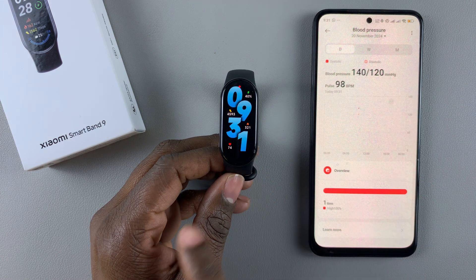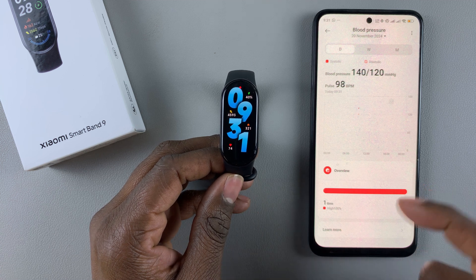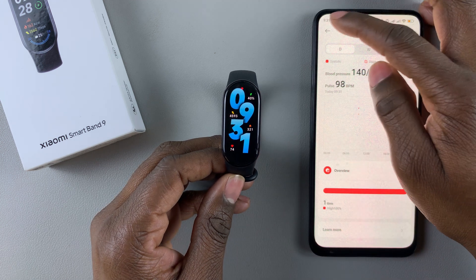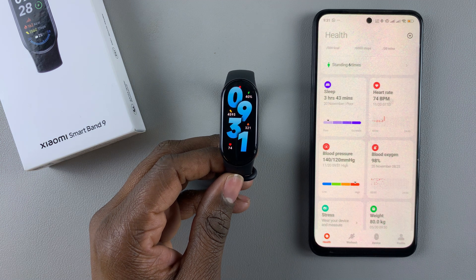So you cannot measure the blood pressure using your SmartBand 9, but you can manually add the blood pressure details on the MiFitness app. That's basically it. Thanks for watching. If you found this video useful, consider leaving a like and subscribing to the channel.